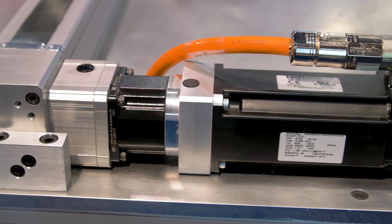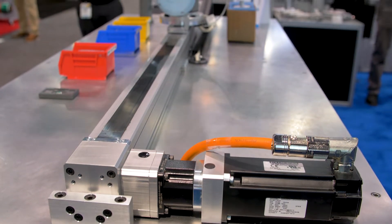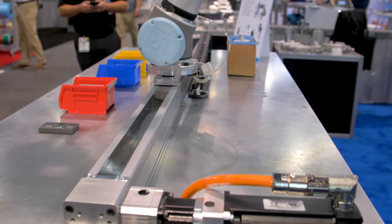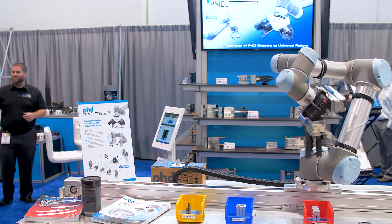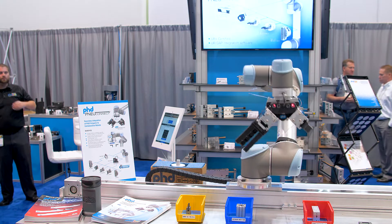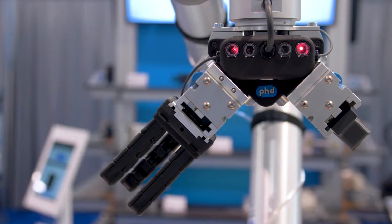As you can see here, there is a six axis robot on the seventh axis base slide. We've also seen these in combinations of one another as a Cartesian robot system, and it can be used as a standalone linear axis.